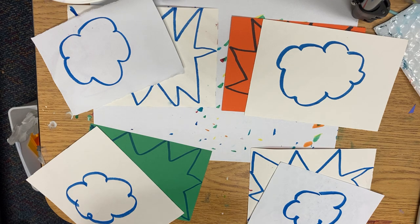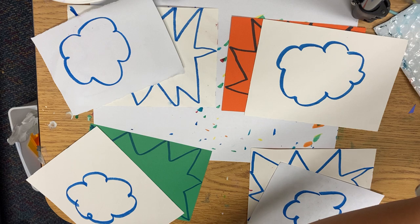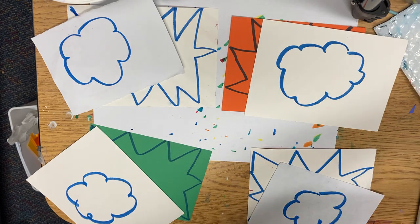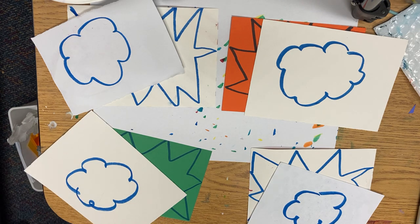Once you have done this, you're going to get a primary colored background — that's red, yellow, or blue. Once everyone's done drawing, raise your hand and I will give you a paper. Then we're going to stop all together and fold it into four sections.